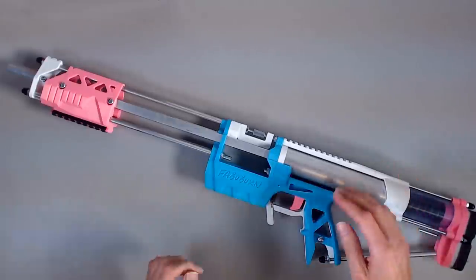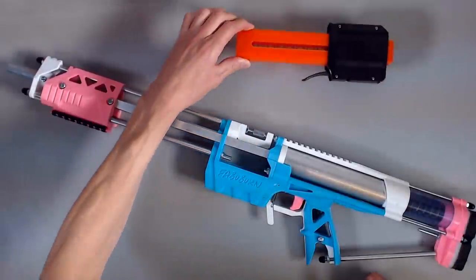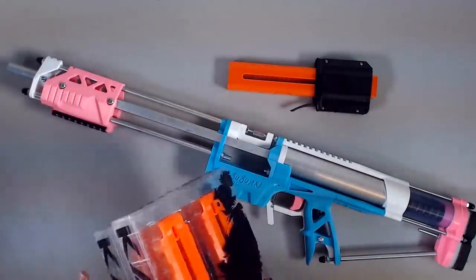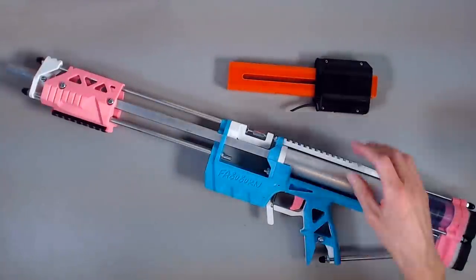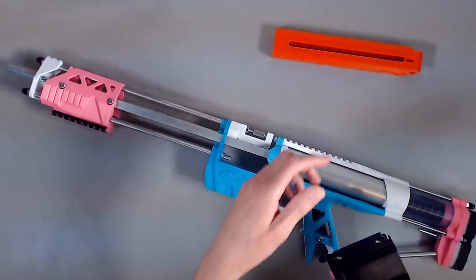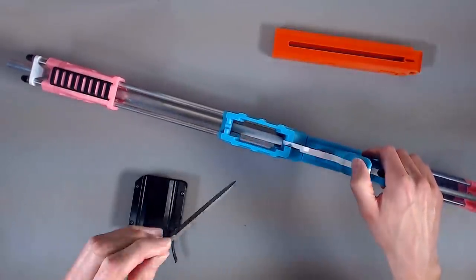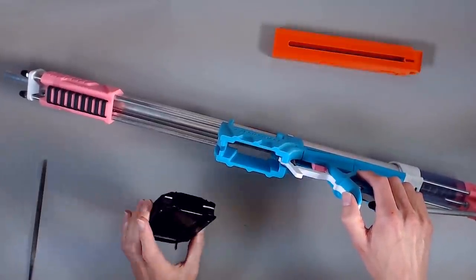That's because we're doing something a little bit different with it today. If you missed the most recent mail episode, we got some of these in. Those of you that know about the Caliburn know that versions prior to number 100 can't natively take the Katana MagAdapter. So we're going to have to go in and file out some of these ribs and see what we can do about getting these to fit properly.